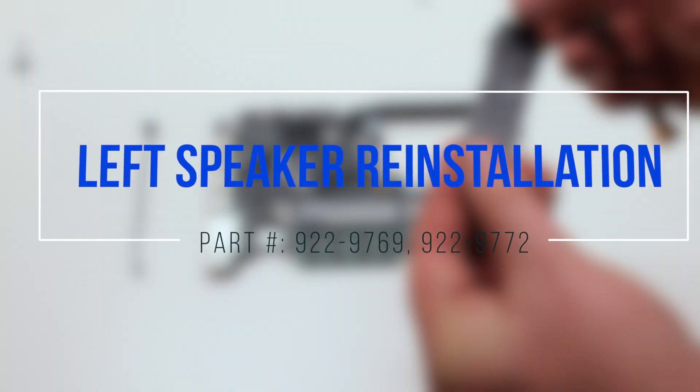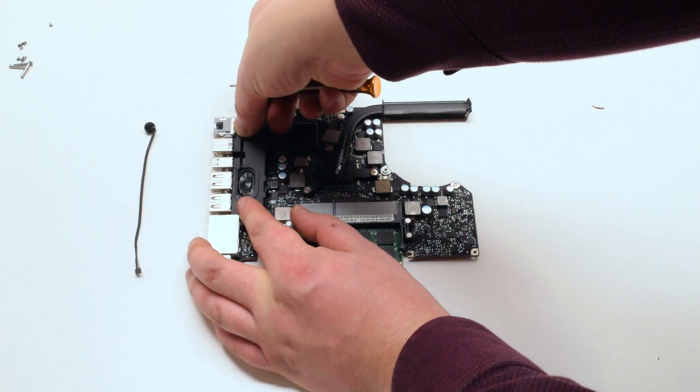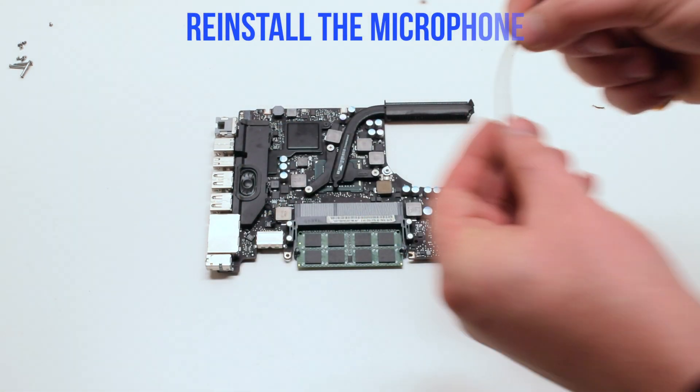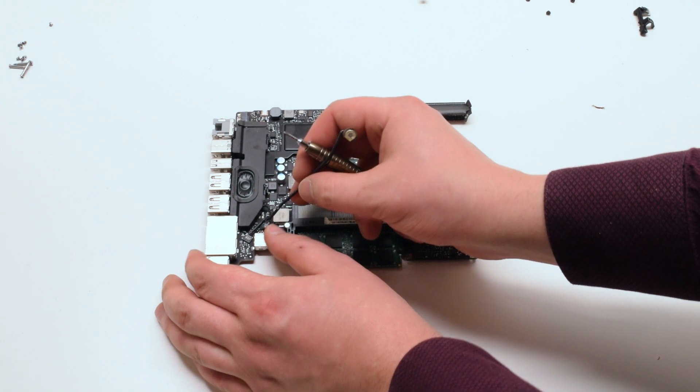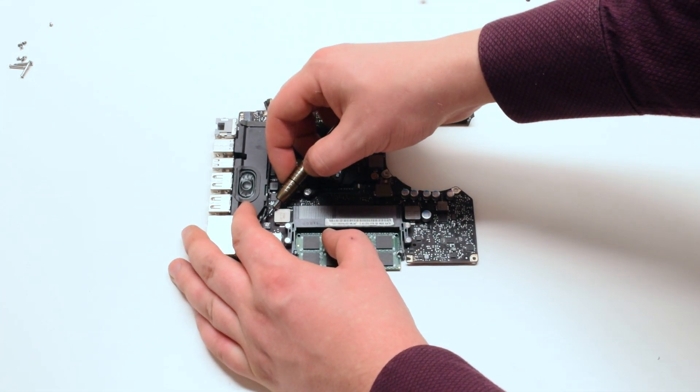Left speaker reinstallation: reinstall the speaker by placing it — there should be enough adhesive left. Reinstall the microphone and trace it down along the speaker. Reconnect the speaker.